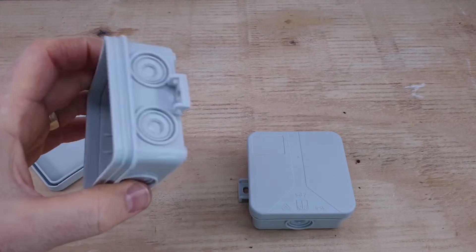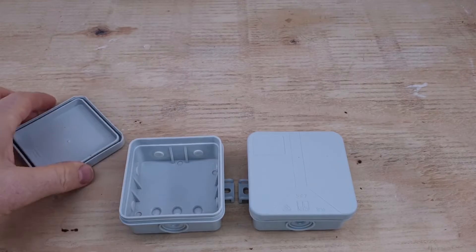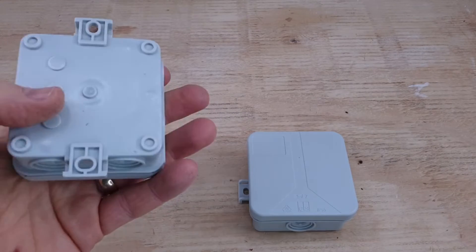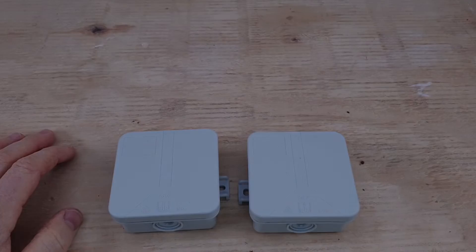You can wrap it in tape — self-amalgamating tape, silicone, all that kind of thing. But I had a little bit of an idea; I haven't seen anyone do it, but I might be wrong. So what we're going to do is try and come up with a cheap and easy fix, and I'm going to sacrifice these two boxes to see if we can fix this problem.